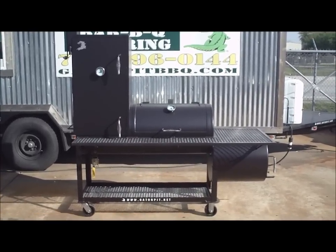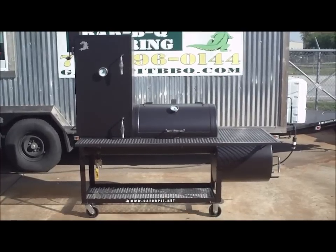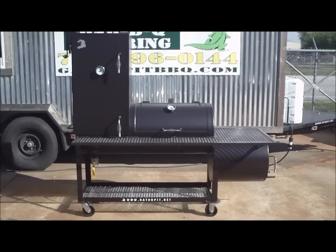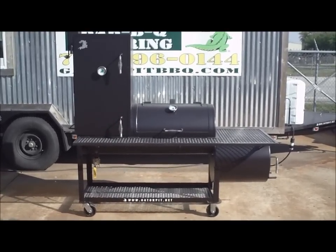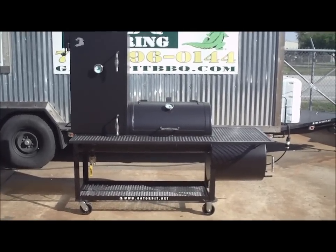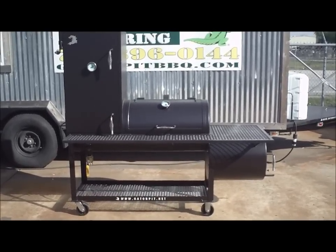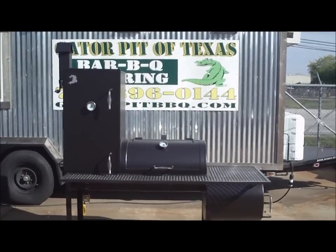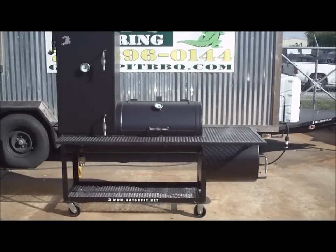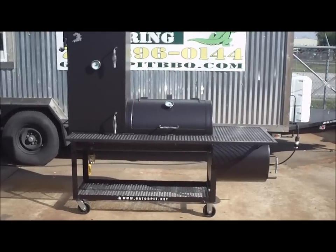This pit comes standard with a full wrap-around angle frame front shelf, two temperature gauges — one in each door, stainless steel handles on all of your doors, heavy duty 5 inch all-weather casters, a lower angle frame storage or log rack framed in 2 inch angles. On this large model you have an adjustable smokestack. This particular customer ordered a birdhouse type smokestack and also a ball valve attached to the standard one and a half inch grease drain that comes standard with a threaded cap.